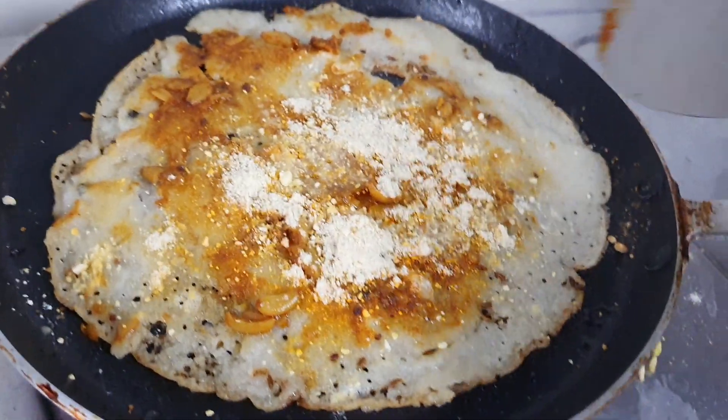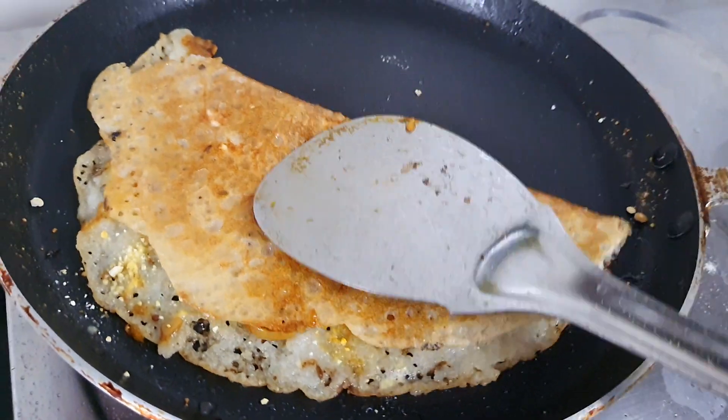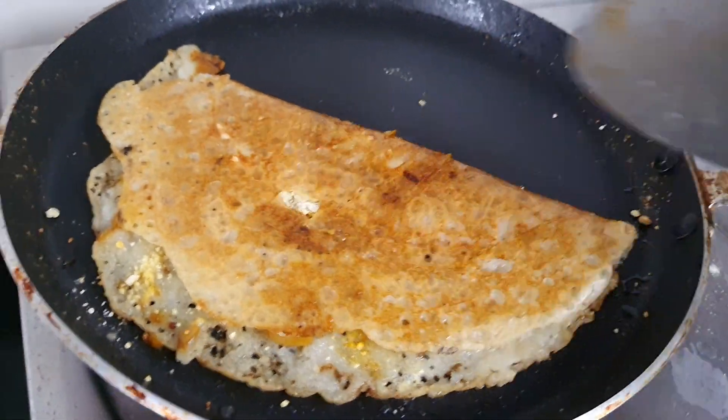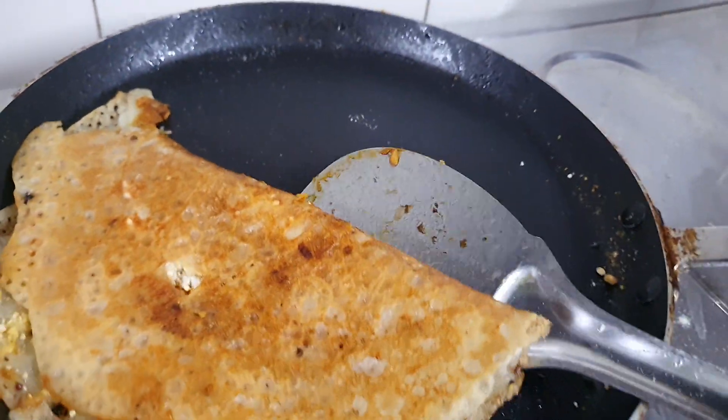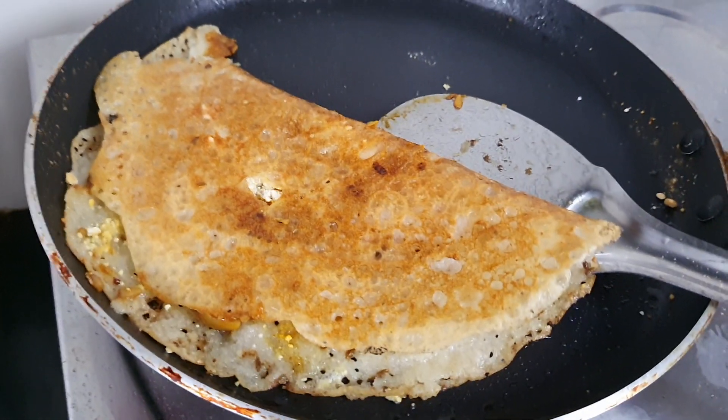Now I am removing the pan. Yummy yummy crispy crispy. Garlic pickle with Papula Podi dosa is ready to serve.